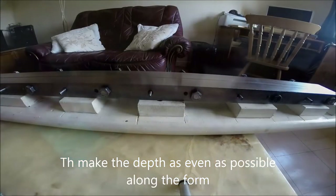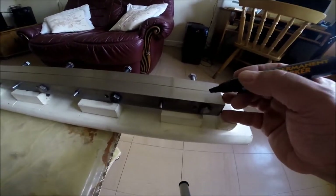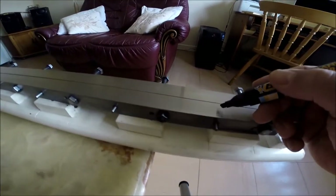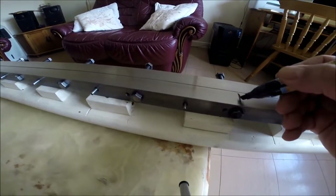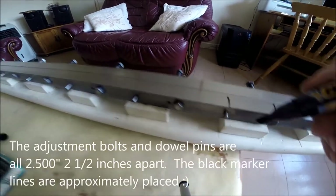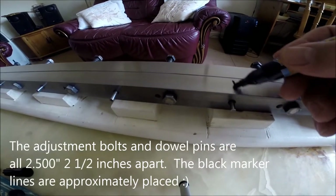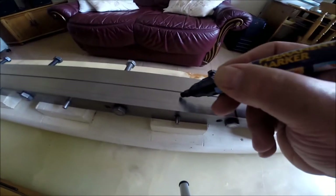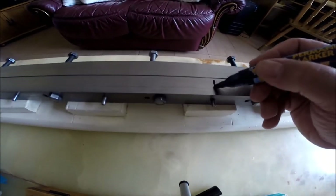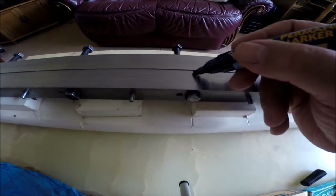It's coming along really quite well. With an indelible marker, I'm going to mark each station with a line, including the dowel pins. Each of my black lines is precisely two and a half inches apart. There's probably a better way to do it, but this is just an idea I had.